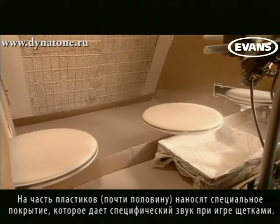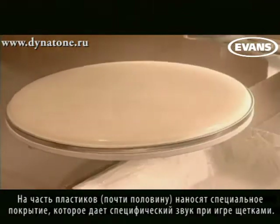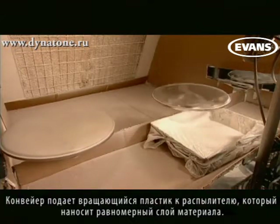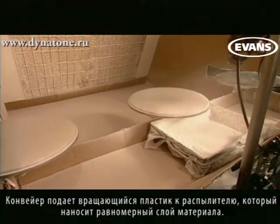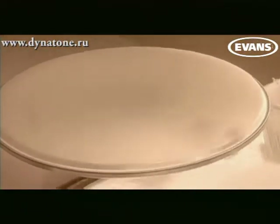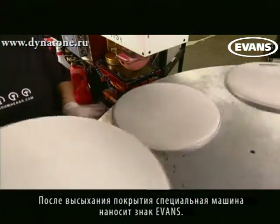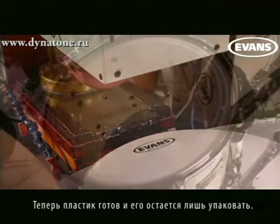Slightly less than half of all drum heads receive a textured coating on the surface that produces a swoosh sound when played under brushes. The even motion of the conveyor and spinning fixtures allows for a consistent coating across the surface of the head. Once the coating dries, a pad purging machine stamps on the Evans logo. The heads are now complete and ready to be packaged.